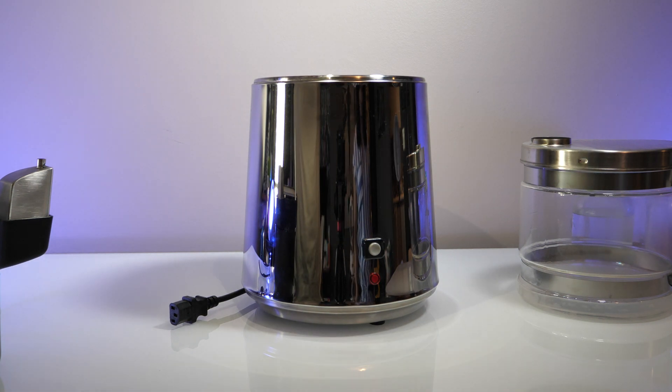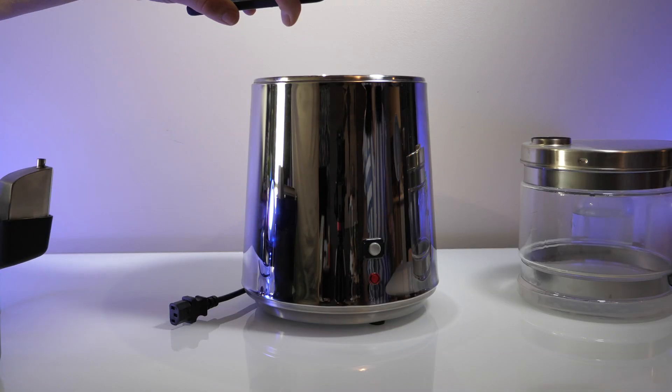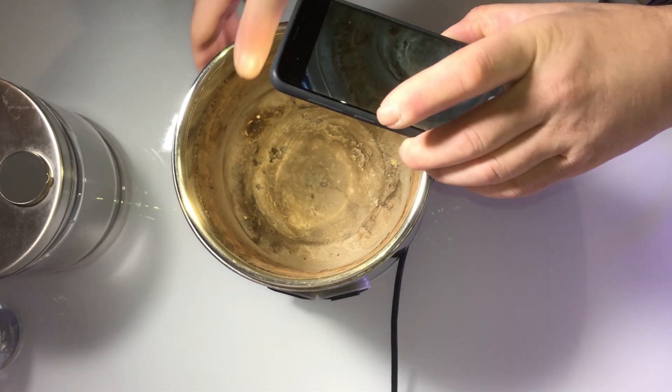I just finished a distillation in this pot. This is what's left over. This is about 40, 50 distillations worth of residue.